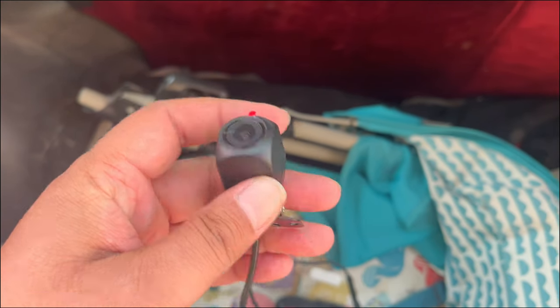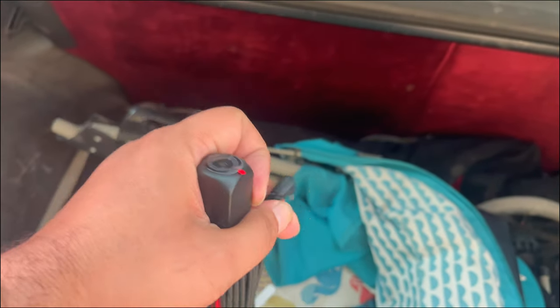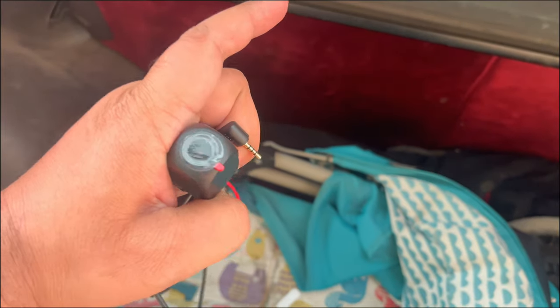In a hatchback, crossover, or SUV, the installation of the rear dash camera is quite different than in a sedan. The rear camera uses a 3.5 mm plug and comes with a long cable that you can fit smoothly on the front dash camera.